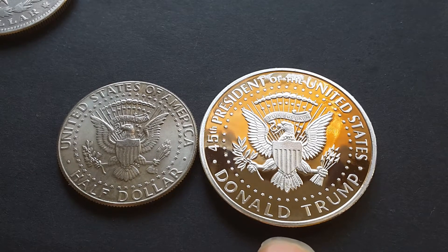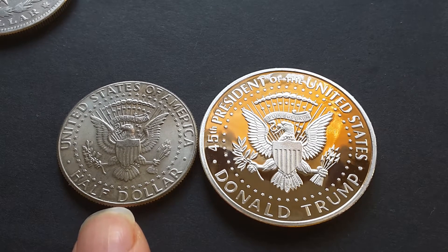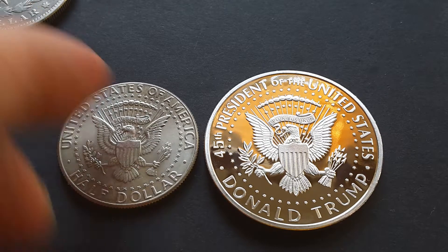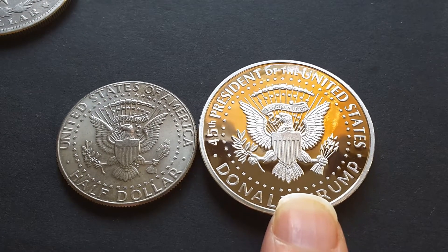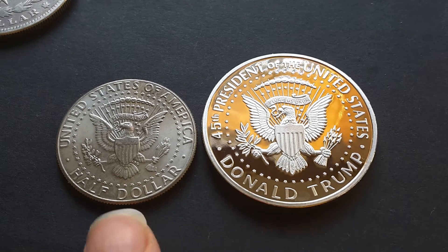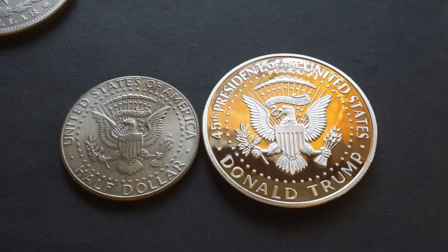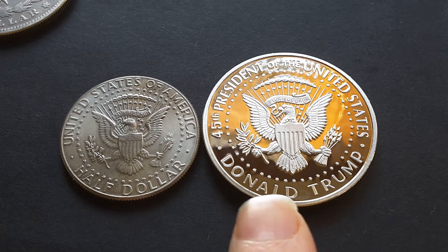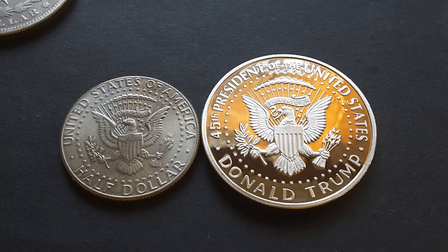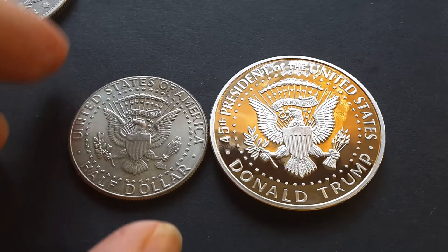This commemorative Donald Trump piece is similar to the United States half dollar, as you can see, except for the dimensions which are nearly the same as the old US one dollar. To make it not legal tender, they've removed the value and the country from this side. They've kept the coat of arms — the bald eagle, or as I like to say, the glorified seagull. It looks quite good except the lettering here is a little bit amateurish. You can tell it wasn't actually minted by a proper mint.